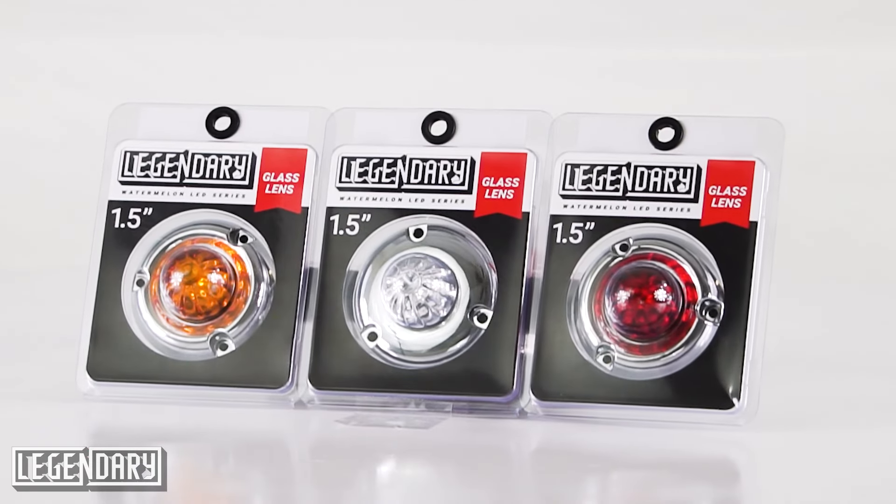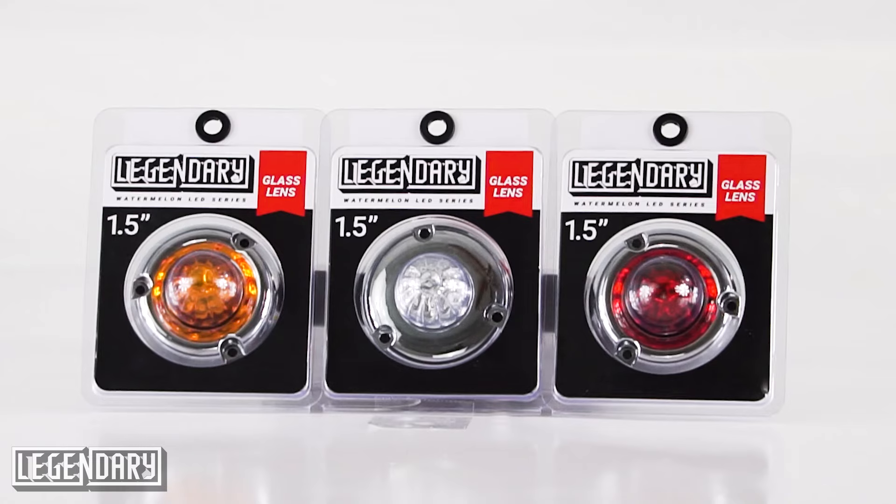Next up is our inch and a half series. We've got it in several different styles. You can see here the flat bezel, which is just a three screw surface mount. And then you've got it in the inset curved bezel, if you like that style better. Real glass, sealed LEDs, brilliant pattern. And we've upgraded all the inch and a half series to a three wire light, so you're going to get the dual function high and low beam with every legendary inch and a half. Got these in clear, red and amber.